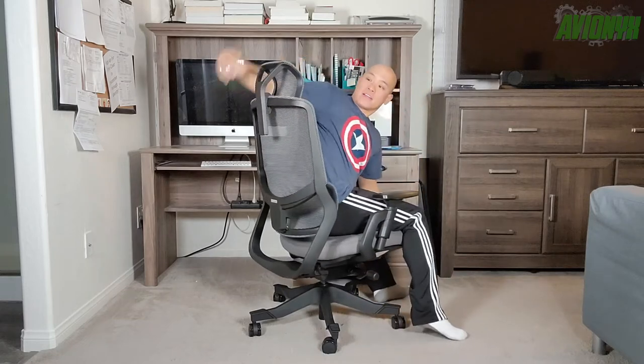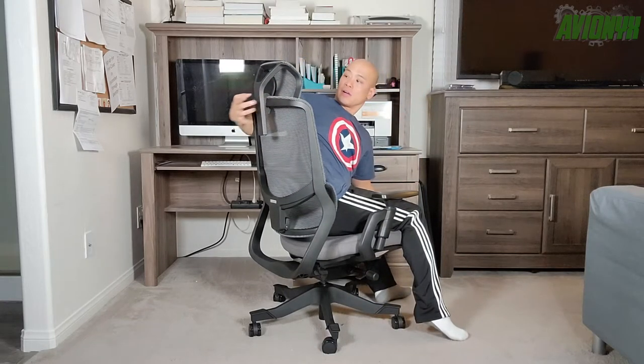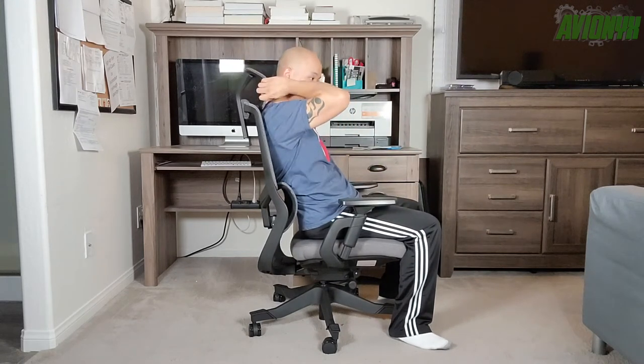Now that we have the S5 EasyChair all assembled, we're going to go over all the adjustable features, starting with the headrest. The only thing I'd like to see changed is if EasyCHAIRS had a center marker on the seat back to help you position it correctly. To adjust, all you do is pull up or push down — really easy and within easy reach.